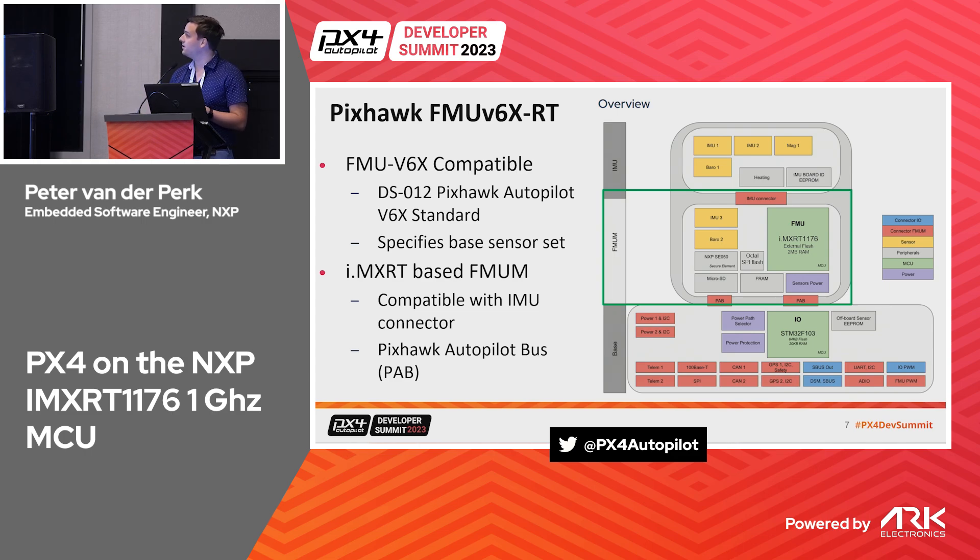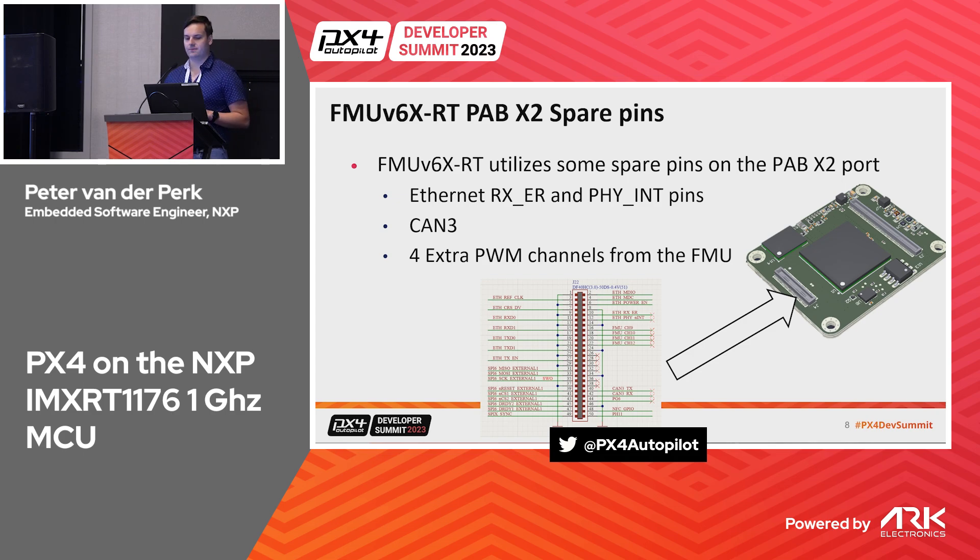This is pretty much how the Pixhawk V6X RT looks. If you're familiar with V6X, it's not much different — we primarily just swapped out the microcontroller with some modifications, keeping the same base set. The IMX RT part is a larger chip, so we have more spare GPIOs. When the V6X standard was being developed there were still some spare pins on the FPC, so we engaged with Dronecode to look at how we can extend that — one part being extra Ethernet pins for communication between the FMU and the flight controller.